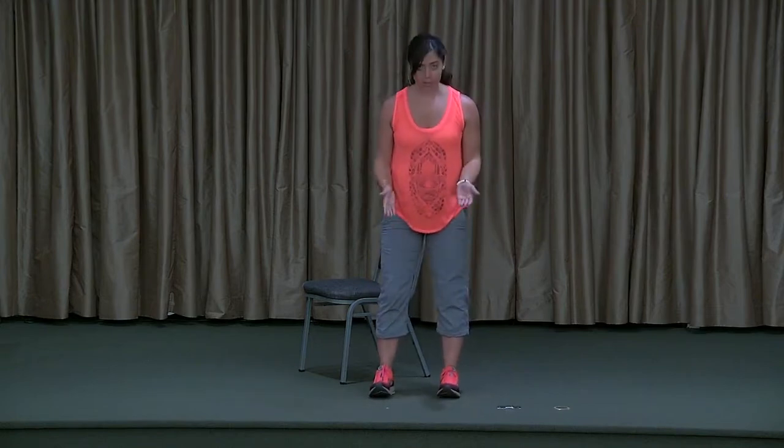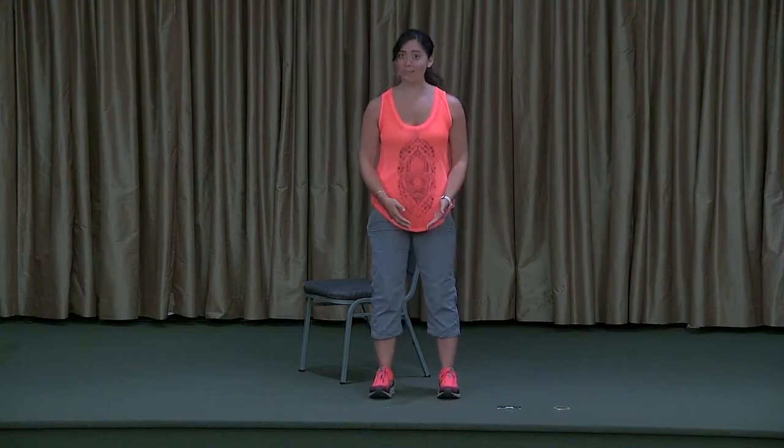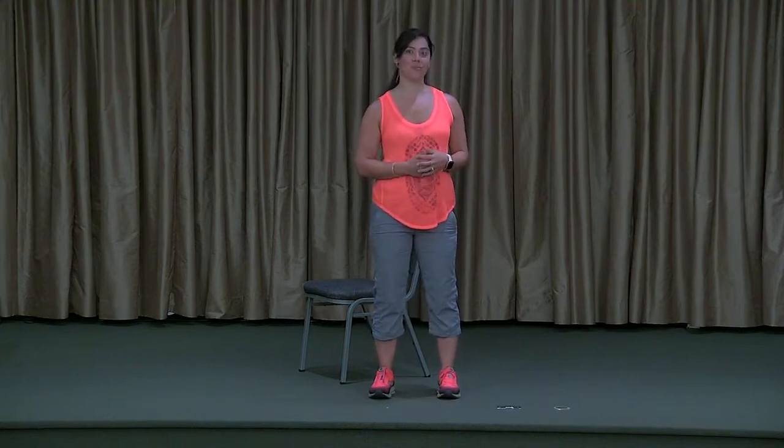For today's class, footwear is completely optional. If you want to practice in your shoes, that's great, but there's something to be said for being barefoot. We're not often barefoot, depending on the person. I know a lot of folks tend to wear their shoes even in their house, so you may want to try this without footwear. I'm going to keep my shoes on today, but it's totally optional. So make that decision.